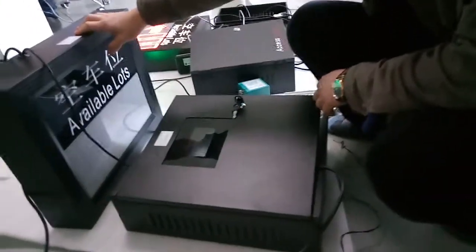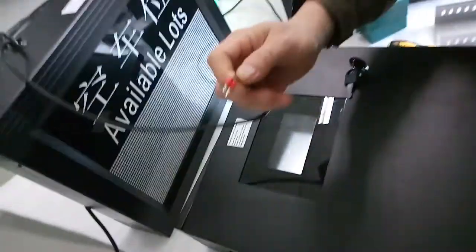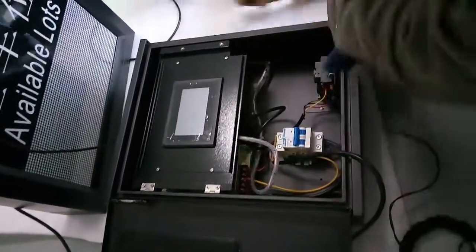Our parking zone on display and parking zone control lock. This is a RS485. When you got the machine, you need to open this.